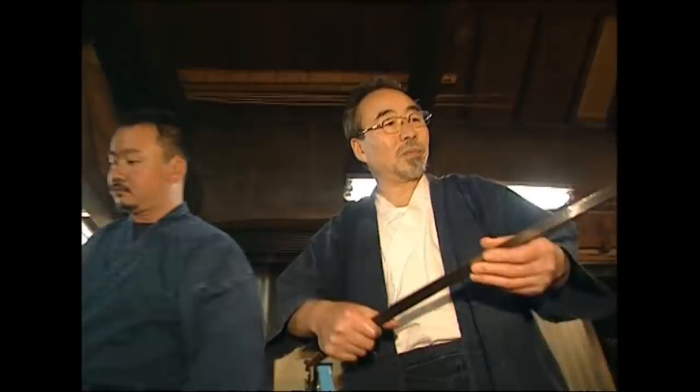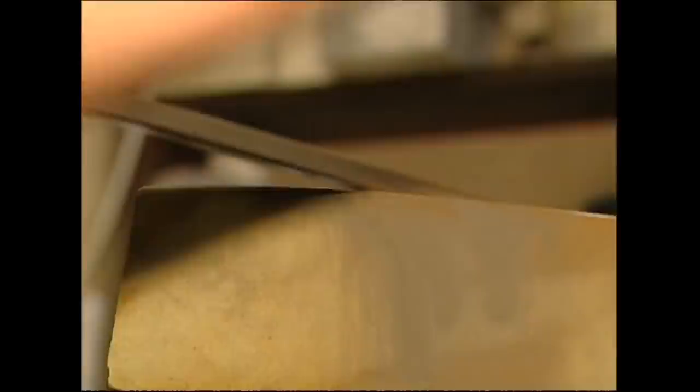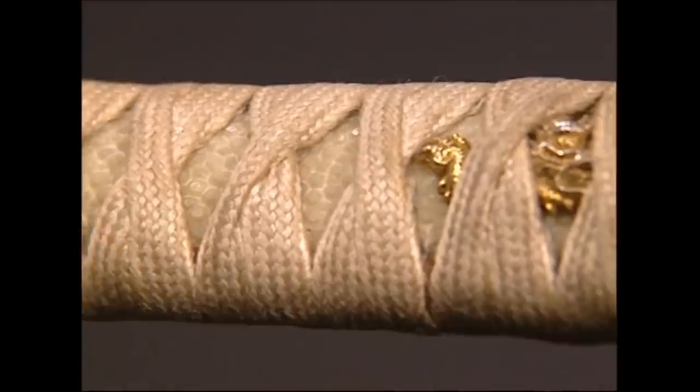The master checks the blade again and then he begins to sharpen it. He scrapes it on soft stones which are lubricated with water, creating an incredibly fine point which could cut through armour. Thankfully, it's more likely to end up as a collector's piece. Finally, it's given an ornate handle. After three weeks of sweat and toil, there is a single sword — both beautiful and deadly.